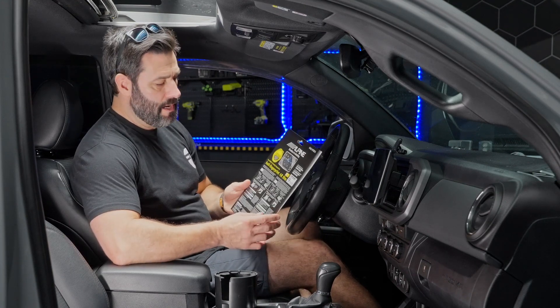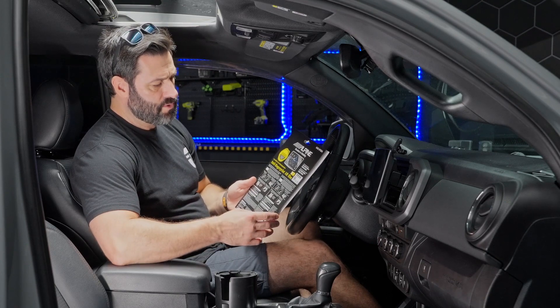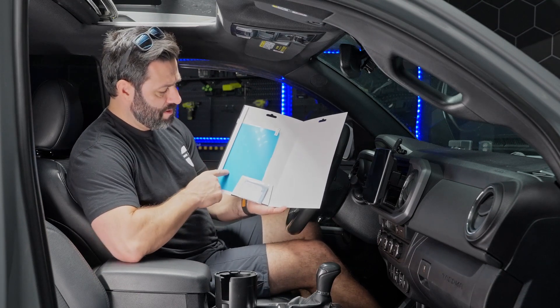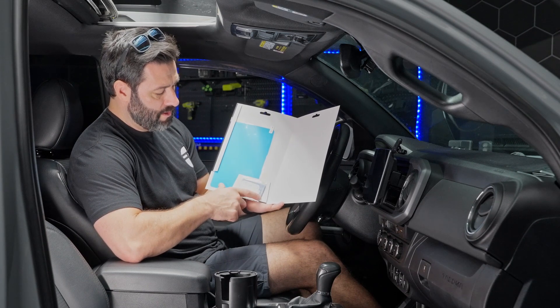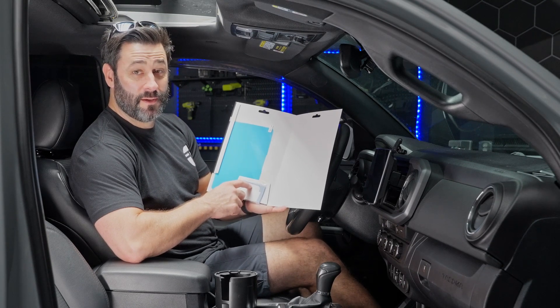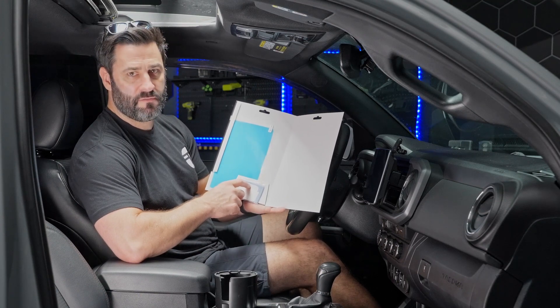We're going to start with the anti-reflective screen protector installation. I have the screen protector kit here — once you take the plastic off, it opens up to a nice display with the screen protector itself, a tool to clean the screen, and what they call a sticking spatula, which helps you install the screen protector on your F509 or F511.